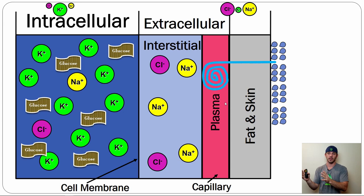The plasma and interstitial space volume go down. We've lost content and we've lost total volume.